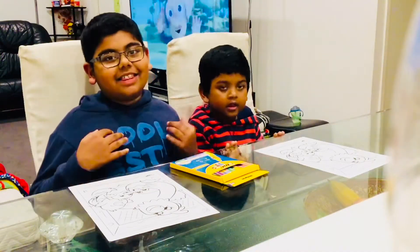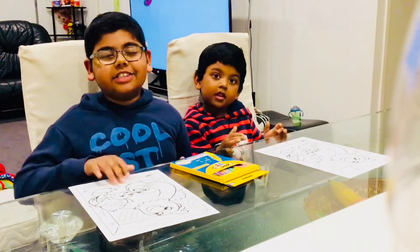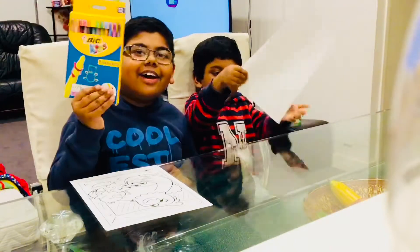Hey guys, it's us, Kiddo, and today we'll be doing a coloring challenge by using these papers and we're going to use some new crayons.